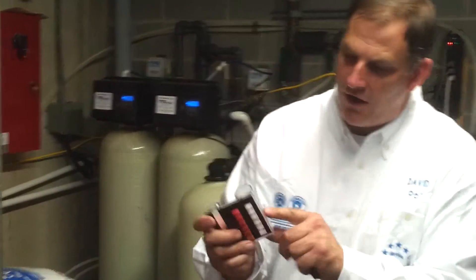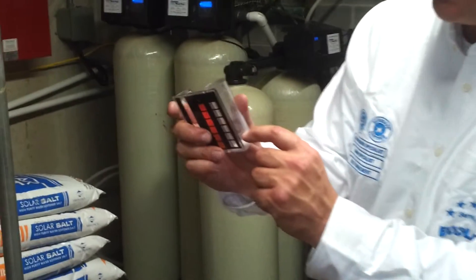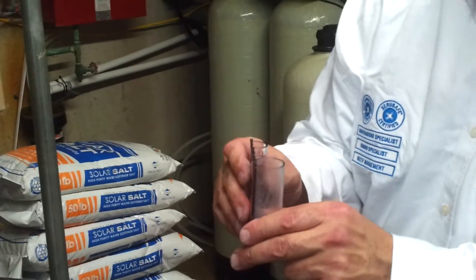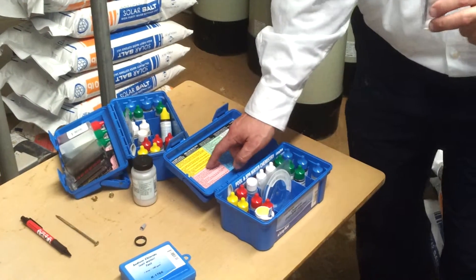To do that test, there are hash marks on the side of the bottle. There's a 10 milliliter hash mark, and that is what we're going to fill up to in order to get our sample for the free chlorine reading. The instructions and everything I'm going over are listed step-by-step in the yellow section.